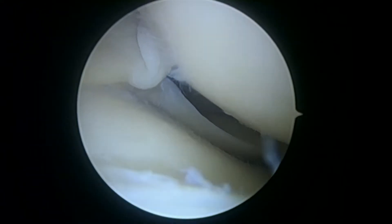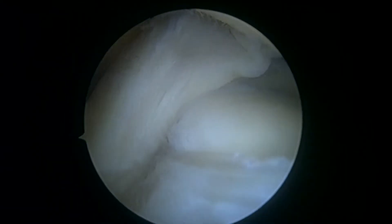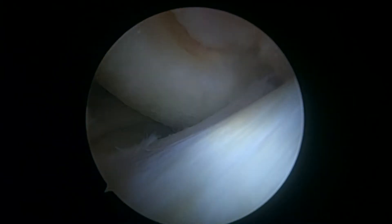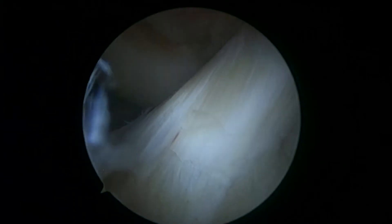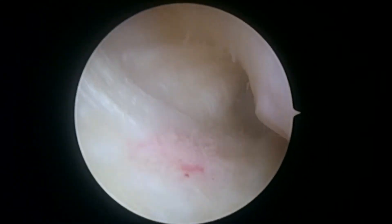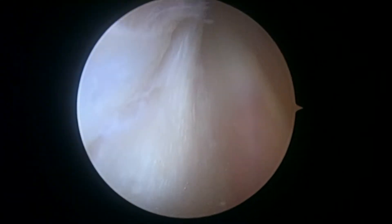We're going to rotate the camera around and look in the anterior compartment again — that's just a way to check and make sure there are no loose bodies there. We'll show you the patella in just a minute. Here's the medial gutter — this is a place where loose bodies can sometimes hang out. I don't see any, so that's great.